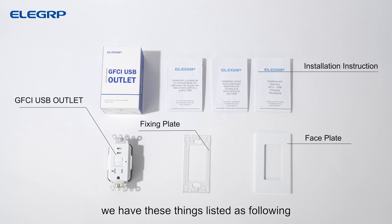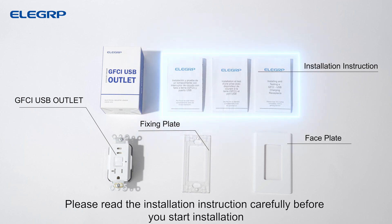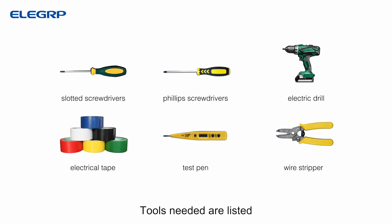In the box we have these things listed as following. Please read the installation instruction carefully before you start installation. Tools needed are listed.